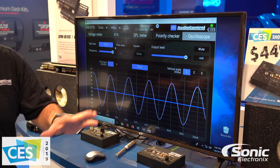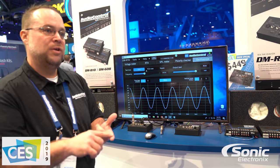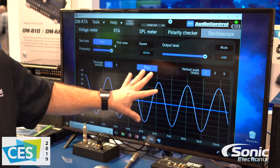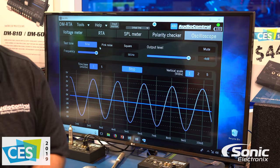All these features are going to make sure that your system is set up properly so it can handle whatever you throw at it. If you're out there spending money getting audio equipment, you want to make sure you're getting the most out of what you're spending. The DMRTA is the tool you can use to be assured you're getting the most out of your system performance.